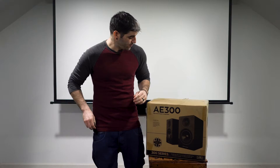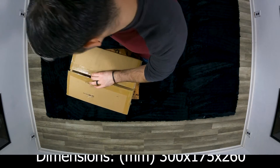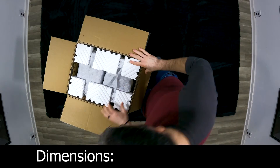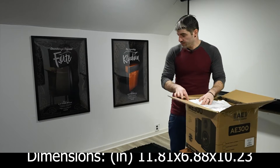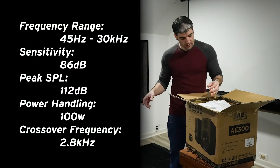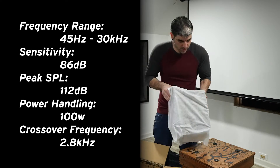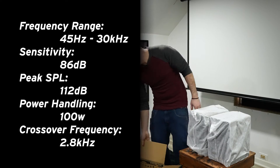Now without further delay, let's get this moving and get this guy out of the box. While I do that, let's talk about some quick specs. The dimensions are 300 x 175 x 260mm — in Imperial that's 11.81 x 6.88 x 10.23 inches. The frequency range is 45 Hz to 30 kHz, sensitivity is 86 dB, peak SPL is 112 dB, power handling is 100 watts, and the crossover frequency is at 2.8 kHz.